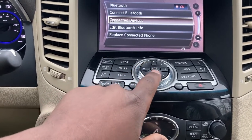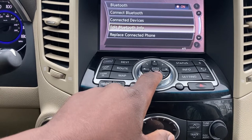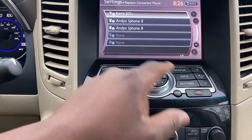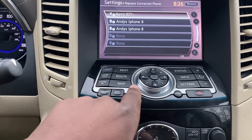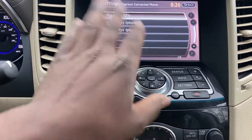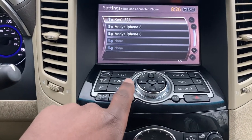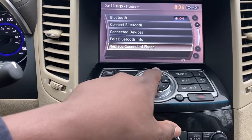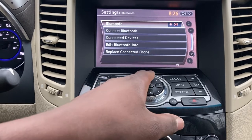Right now I could do the 'replace connected phone' option. I've never really played with that — I guess you could replace one of those in case you get a new phone or want to keep your position. But for now I'm not too fussy about the position my phone takes, so let's just do it more traditionally and connect Bluetooth.